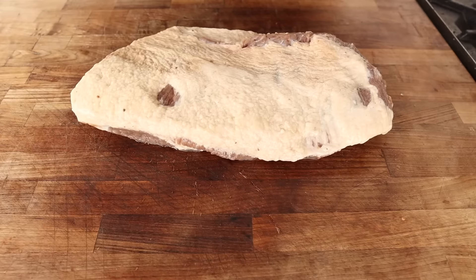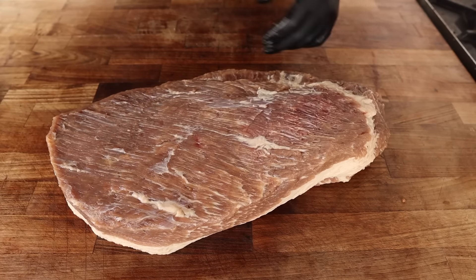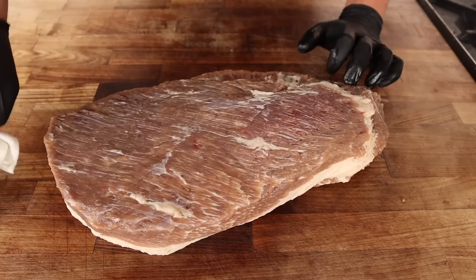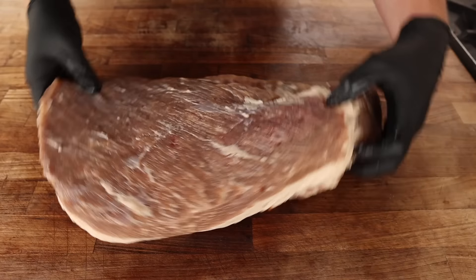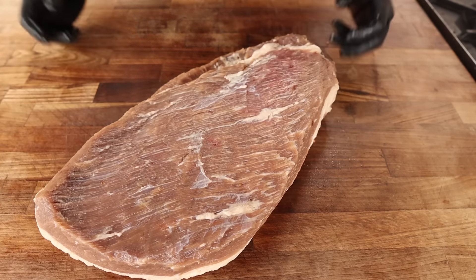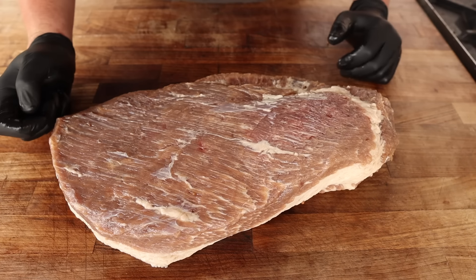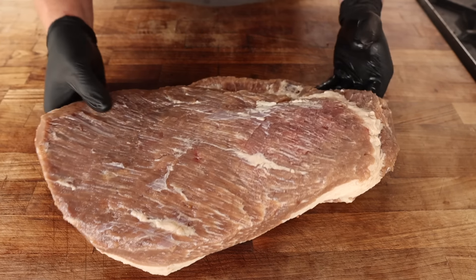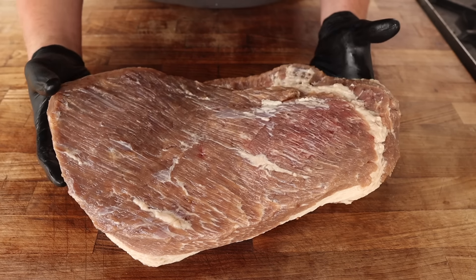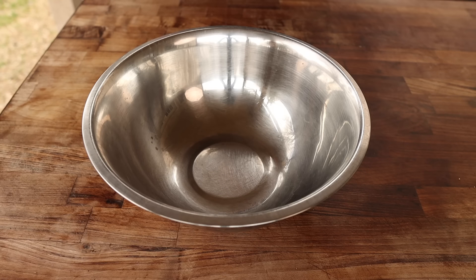One thorough rinse later, looking nice and clean. We pat it dry. There's a small red spot where it was sitting on the pan — I should have put a rack underneath for full brine coverage, but it's alright. At this stage you could boil it for corned beef, but with all these smokers around I just can't do it. So we're going to throw a rub on this and smoke it to perfection.